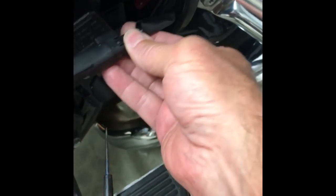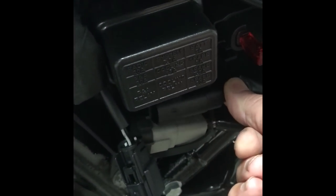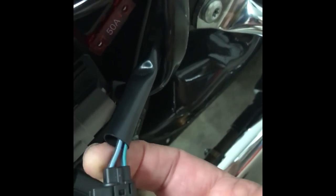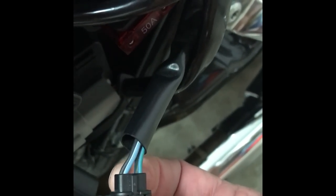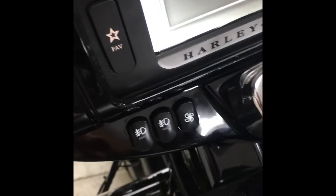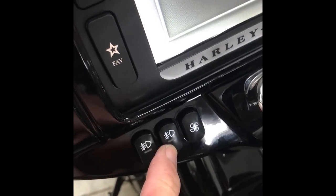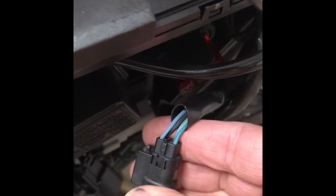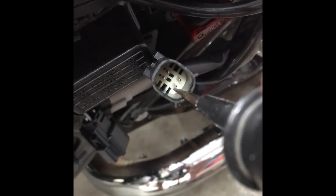The accessory switches we've just installed will send power into this connector, which goes right there under a rubber plug. It has three leads plus a ground — the black one is ground. Blue with green is powered on the left switch bank by the middle button. The other two are powered by the accessory switches we just put in. We can see this pin is off, and the other accessory button lead is also off.